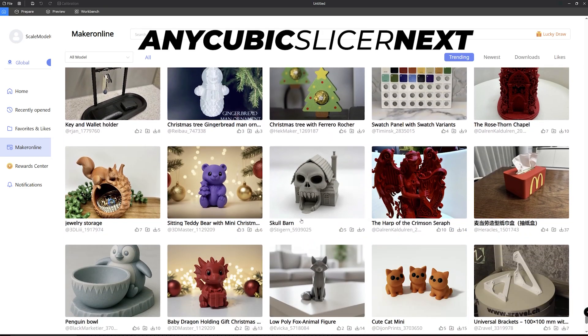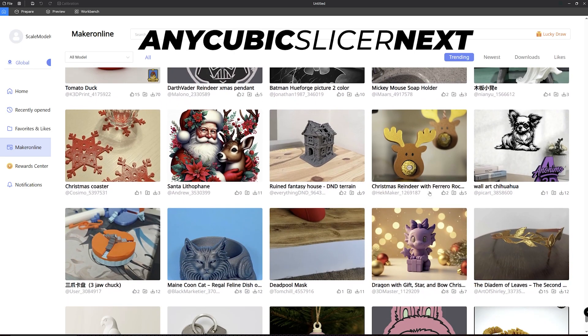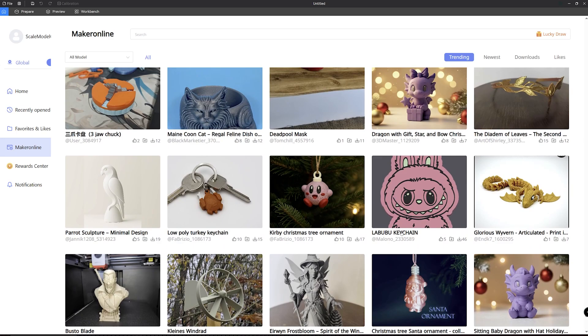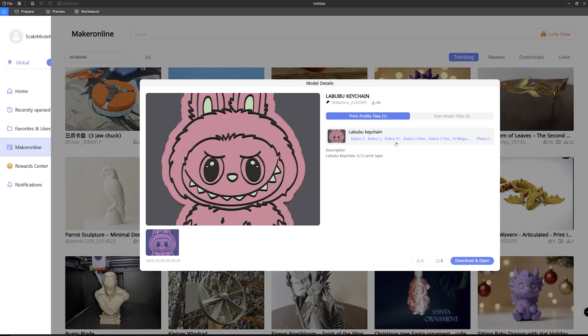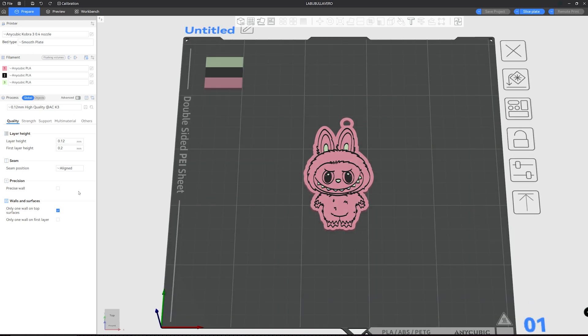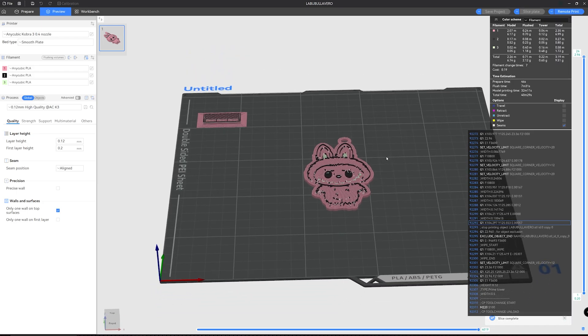I've installed the slicer software - Anycubic's is based on Orca and they call it Slicer Next. After registering and logging in, you're first presented with Maker World, where all the models are free to download. I wanted to do a multi-color test, so scrolling through I came across a Labubu - a very popular character at the moment. Clicking the icon brings up a dialog box; you just click download and open, which brings it straight into the software. I then headed to the top right, clicked Slice Plate, which processed the coding to send to the printer - taking about 45 minutes.